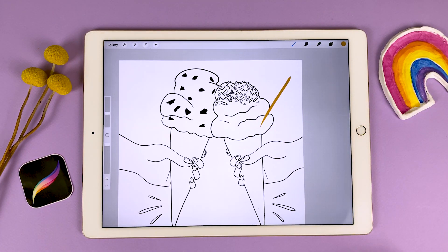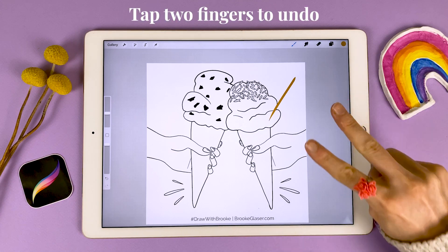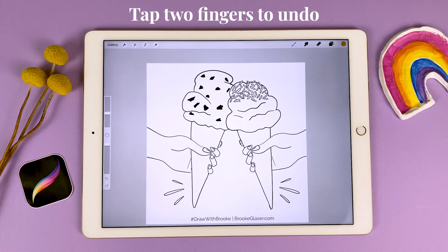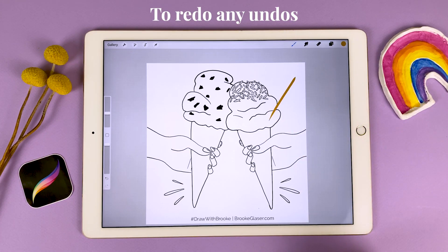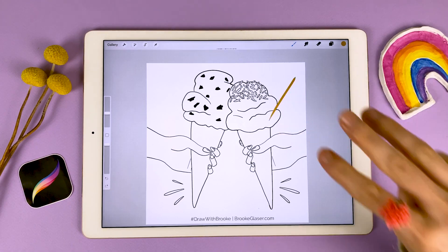What if you accidentally make a mark that you don't want? No problem — that's the beauty of digital art, you can undo it. Take two fingers and tap on the screen to undo the last thing that you did. Change your mind? Tap three fingers to redo it and bring it back. Two fingers to undo, three fingers to redo.